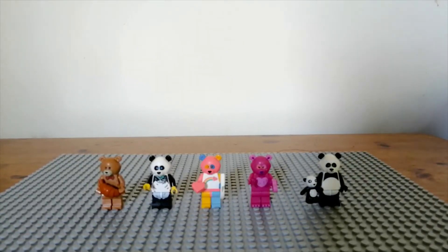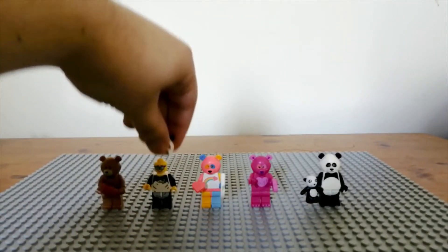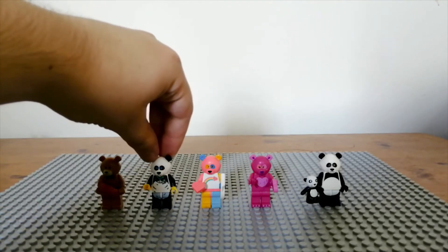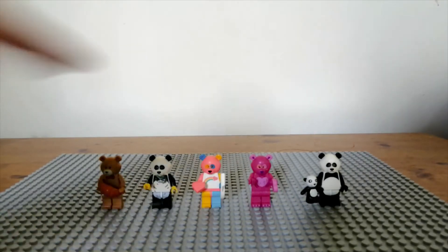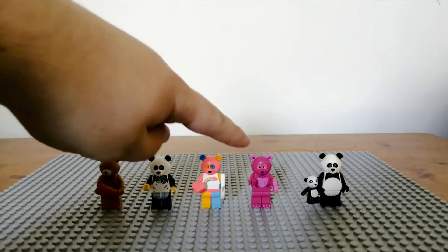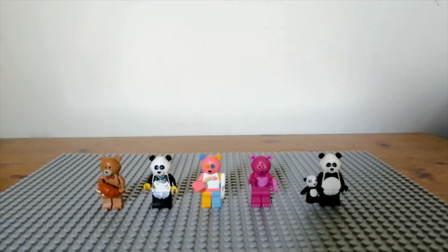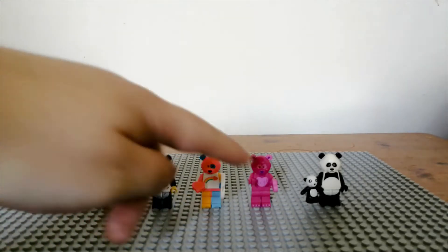There are several bear-style costume figures. On the far left is the minifigure wall brown bear, which comes with a nice croissant piece. There's a panda from a Monkey Kid set with a normal person wearing glasses underneath. There's the rainbow bear from CMF series 19, which reminds me of a Care Bear. There's also a Valentine's Day minifigure wall bear and the regular panda CMF. My favorite is probably the teddy bear-look one, although the panda is really cool as well.